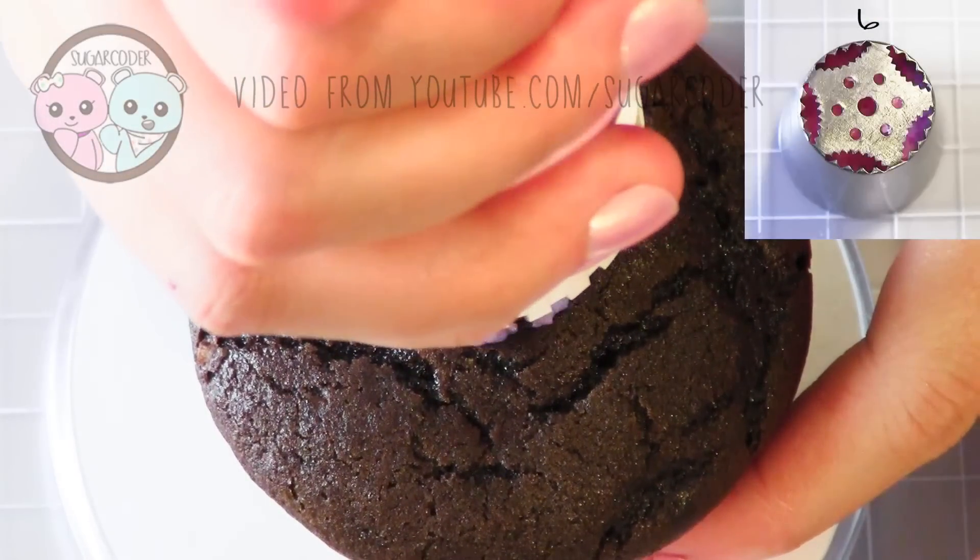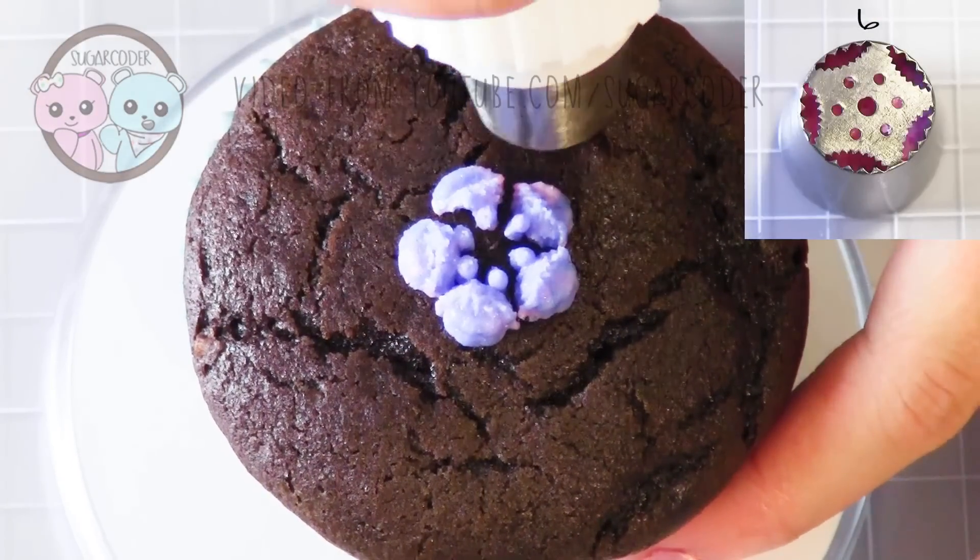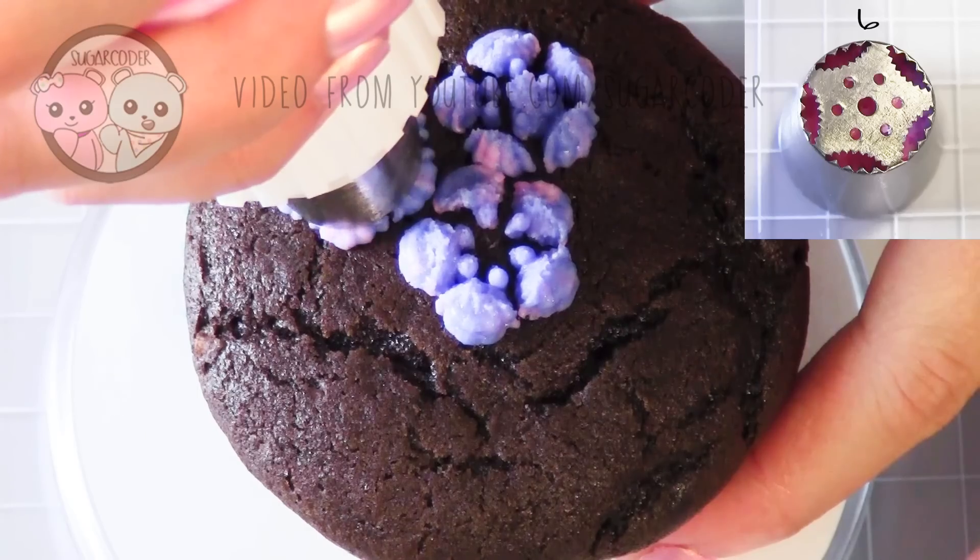These tips are the same size as a Wilton 1M tip, so you can fit them on a Wilton large coupler.